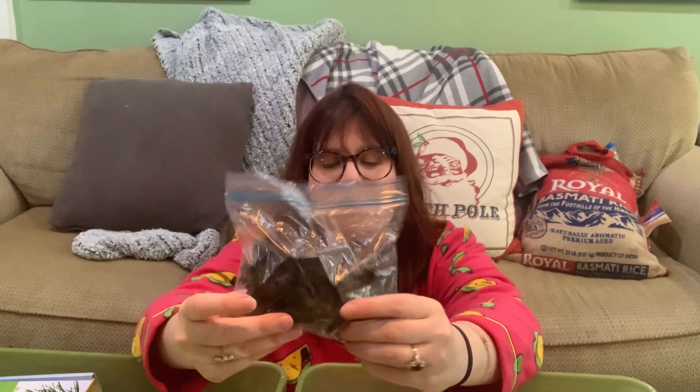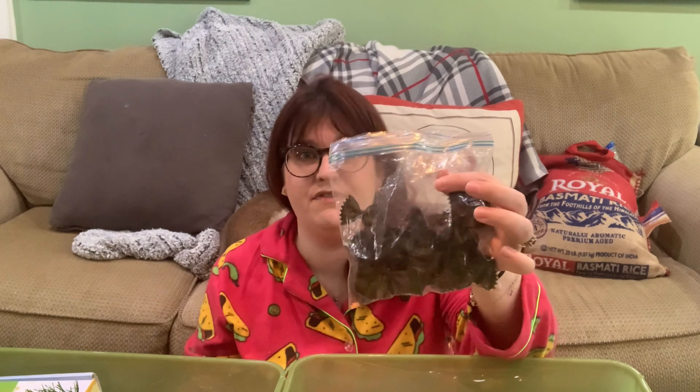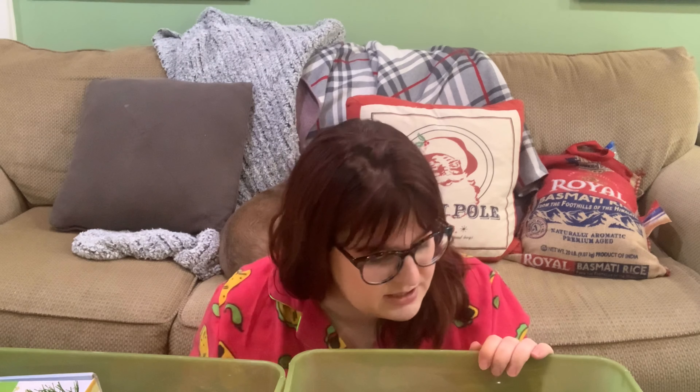These are bow tie pastas that I dyed black for little bats for Halloween. You can dye pasta any color — it's a really fun sensory bin filler. You can also do cooked spaghetti: cook it, add a little water and food coloring, mix it up, let it sit, and put it in the sensory bin. It's my least favorite texture but he loves it. We'll probably do green spaghetti for Dr. Seuss night.